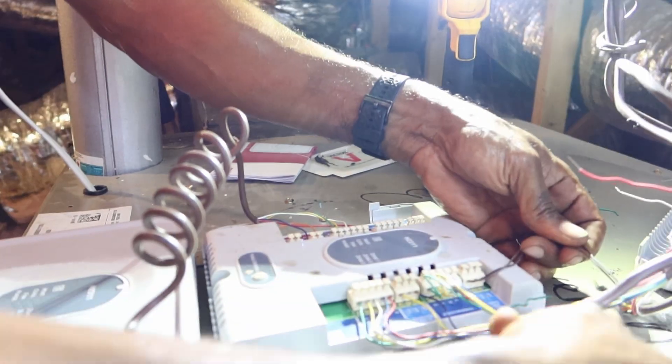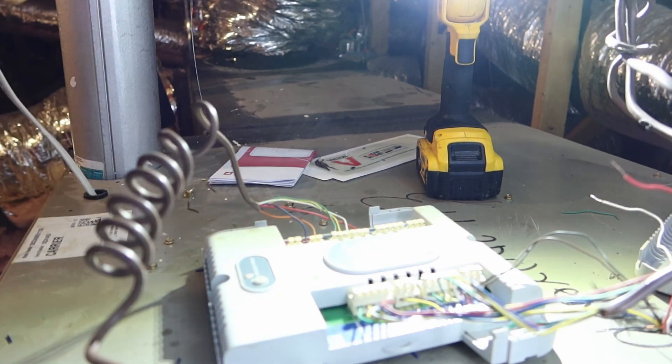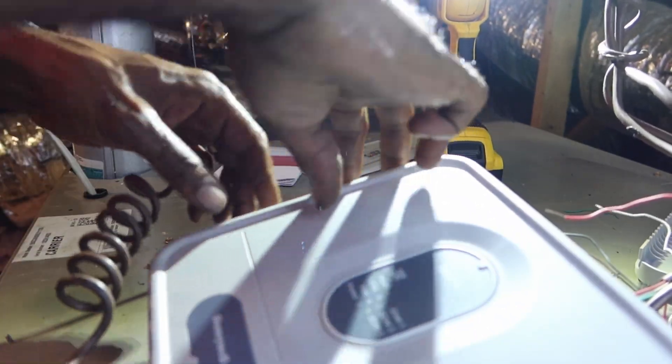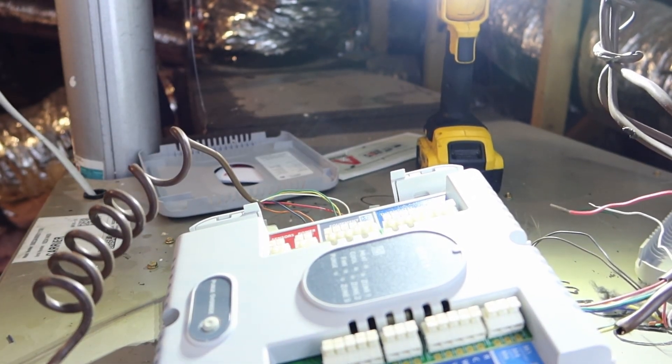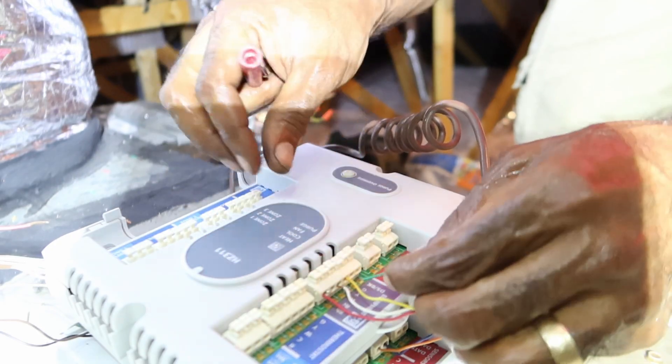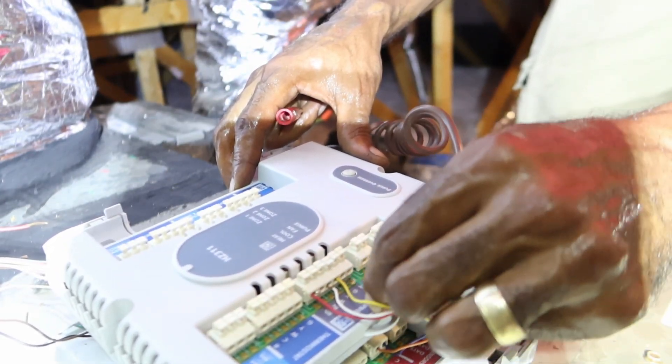It looks like these zones they're not using — it's just a zone. So we kind of want to make sure. We're going to wire this exactly like how they got it. Yellow for cool, we're going to do fan — G, green.